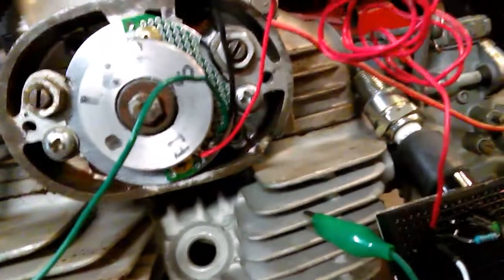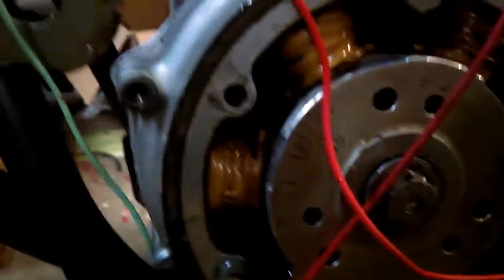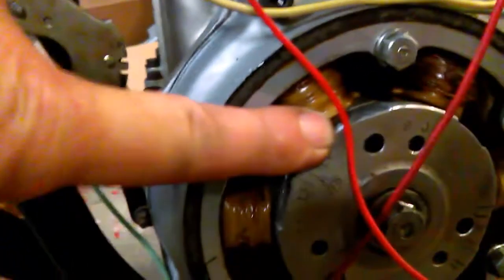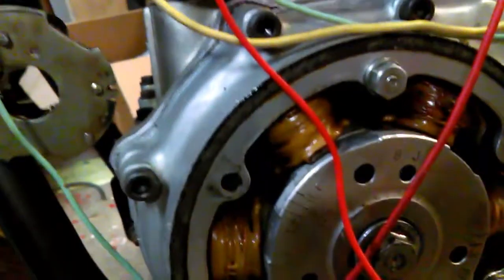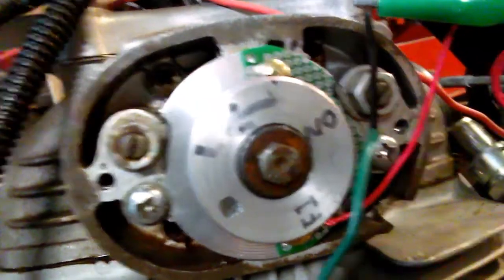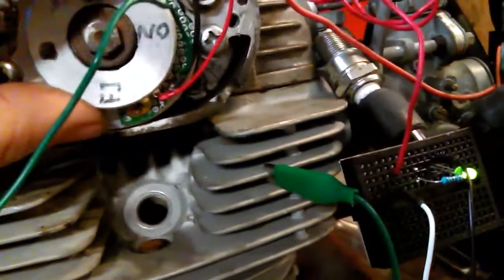So if I know where it clicks off at for cylinder one — I don't have it quite adjusted yet. I need to put this on TDC where it says LF and line it up up here. So I'll run that to TDC, and then I will turn the rotor until my LED goes out, and then lock it down where it's at.